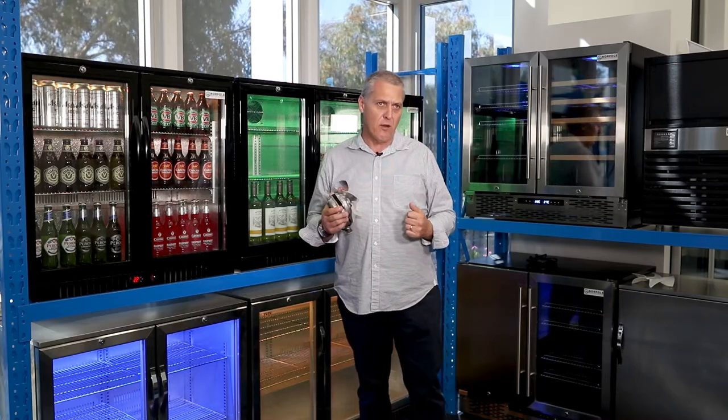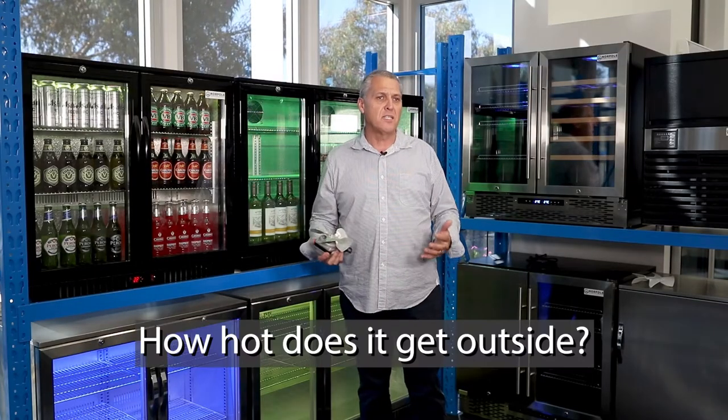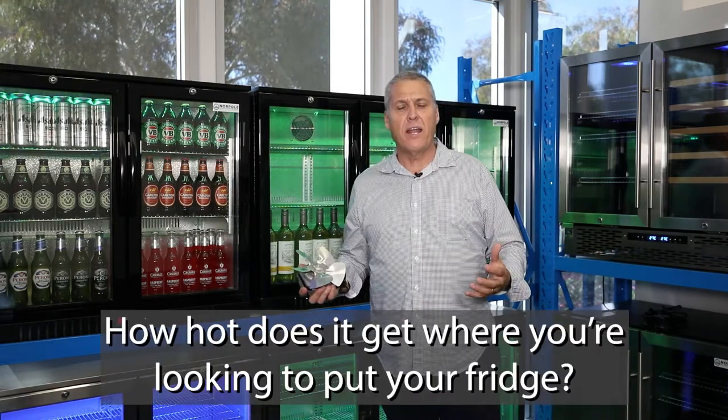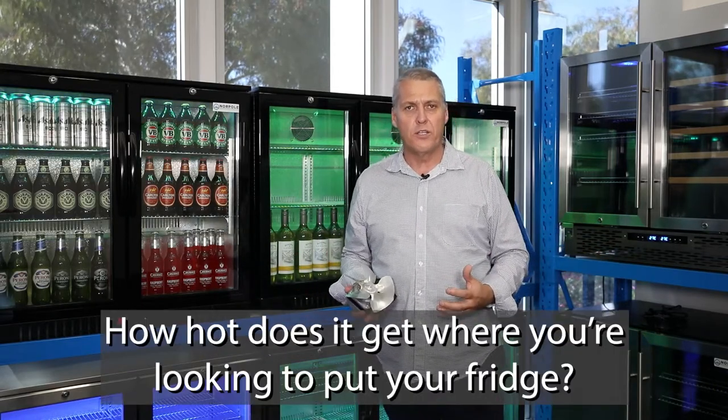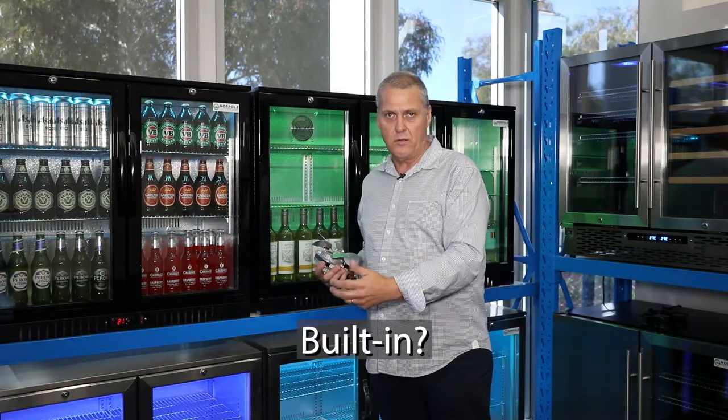So that's your second consideration: where am I putting my fridge? Inside or outside? If it's outside, how hot does it get? Do you live on the coast or do you live in the hills? How hot does it get where you're looking to put your fridge? Does it get direct sunlight? Is it going to be built in or is it freestanding?